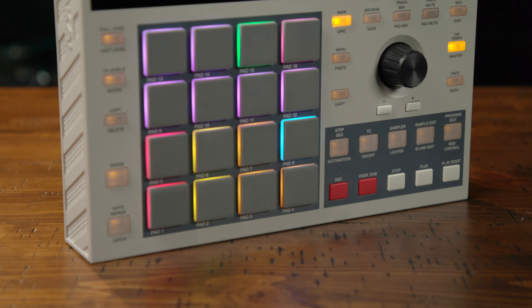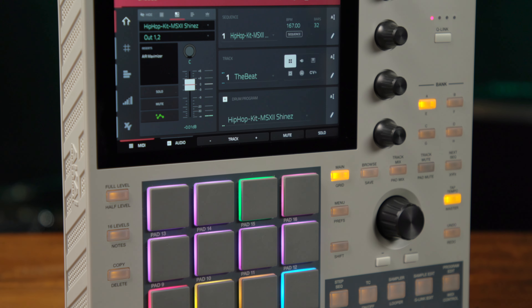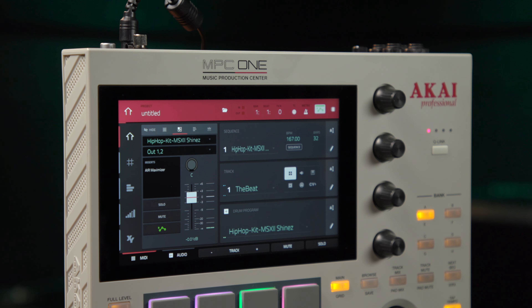The Akai MPC-1 has the same features as the other models — the only difference in this case is that it has a really cool paint job. So you still have your Q-Link sliders, your 16 illuminated classic MPC pads, your full transport controls, your 7-inch touchscreen, and your XY pads to control your live filtering on the fly.